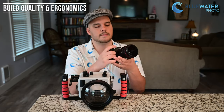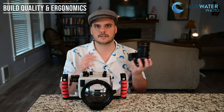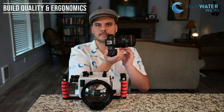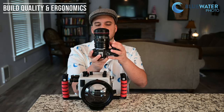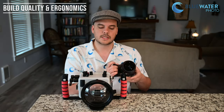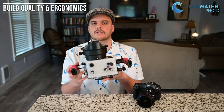Starting off, the build quality is awesome. It is a little bit more plastic-y than some of the higher-end bodies, but to me that's fine — you're putting it in a housing anyway. What's most important is it's very light. It's smaller than any of the other Canon full-frame mirrorless cameras, which means it can actually fit in this Eichlite drylock micro housing.